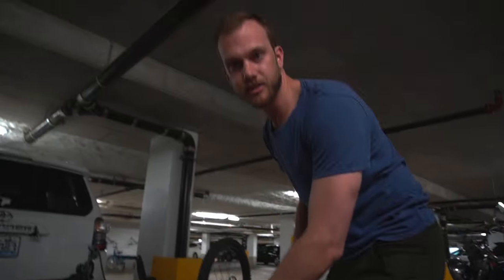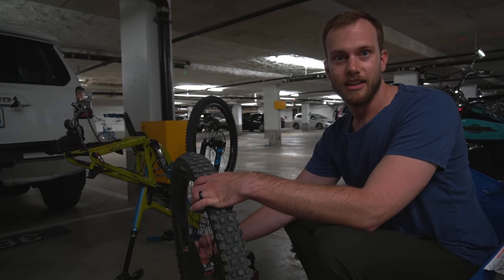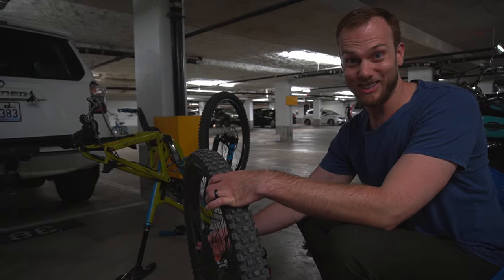Tire irons are in my backpack upstairs. That's gonna affect your time — you gotta run up and get tire irons for me.